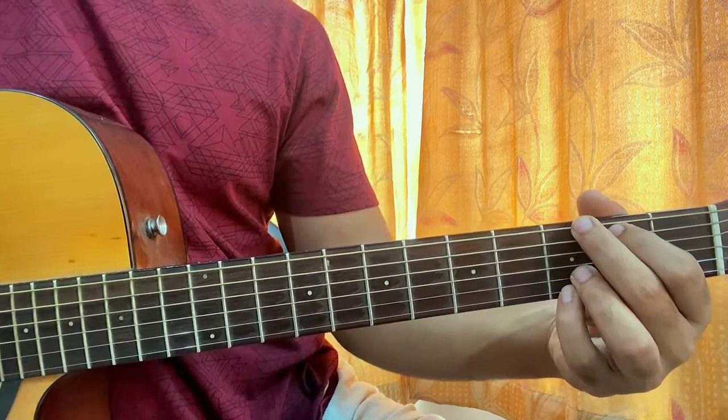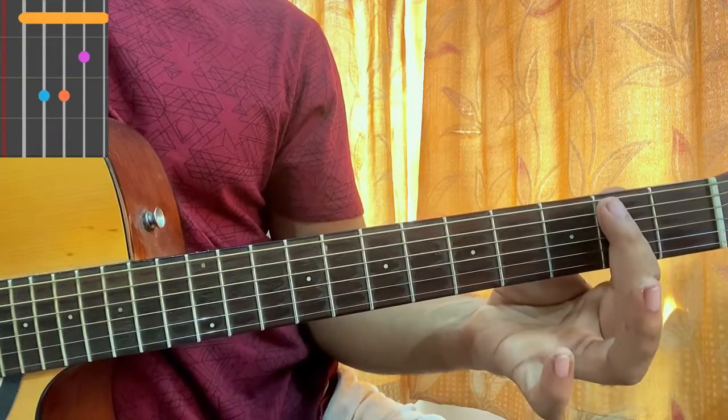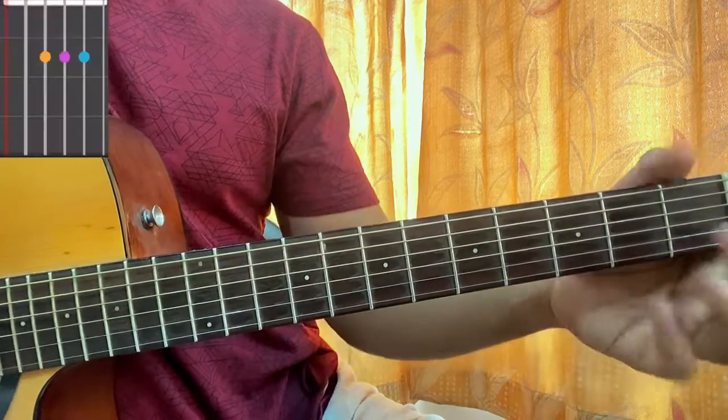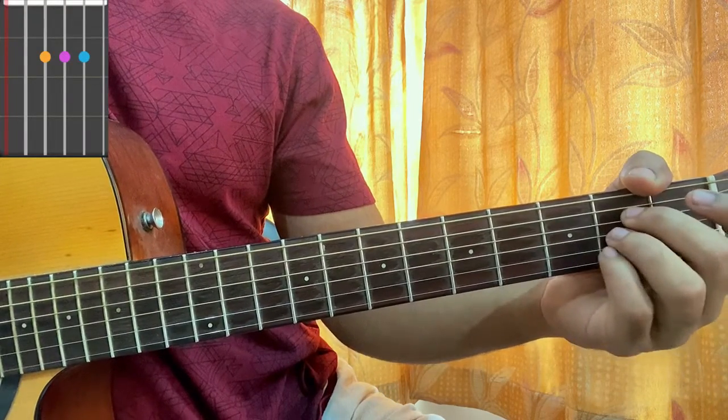Then we have a B minor chord. For this I bar the second fret, I have third fret on B, fourth fret on D and G. Then I have an A major chord which is mute, open, second, second, second, open.